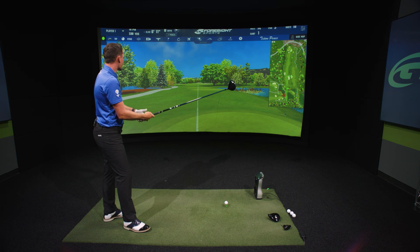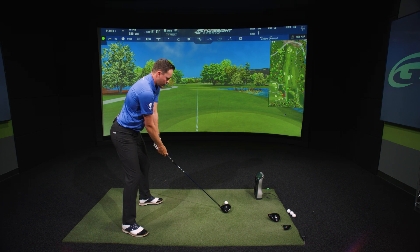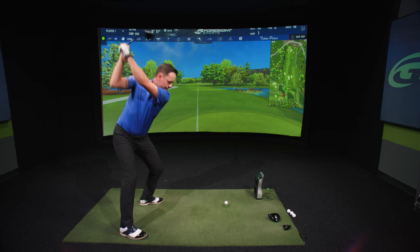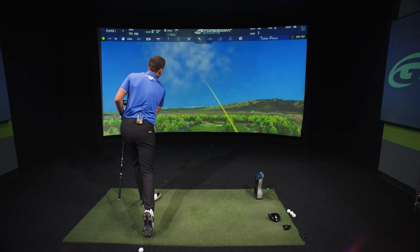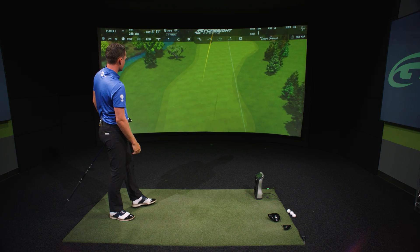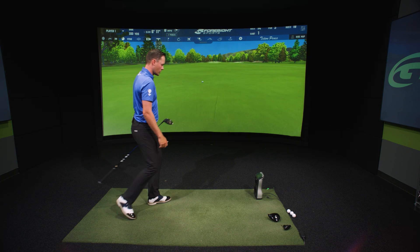We've got a little par five here — going to try to hit a smoke drive down the middle. TSR2 first. That's a nice looking shot right there, a slight draw. That's a good sign — middle of the fairway and good distance too.